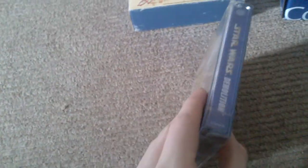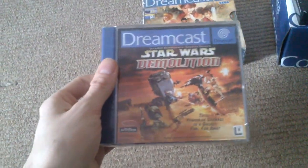We'll start with some Dreamcast things. First off we've got Star Demolition for Dreamcast. This is nice and sealed. I picked this up off eBay for £4.99. I'm going to keep that sealed. My collection goal for this year is to collect mainly sealed Dreamcast.